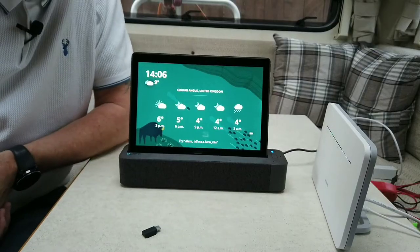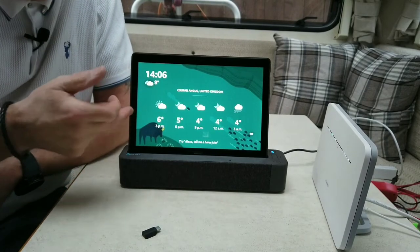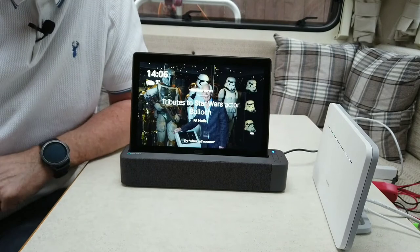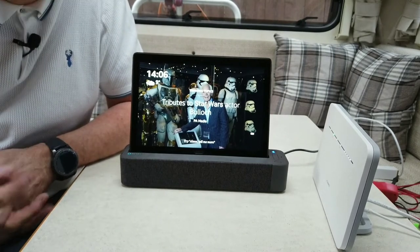I'll let you see it now in action. It mainly comes down to this device here, which actually has Alexa built into it. So I'm going to do it the easy way.